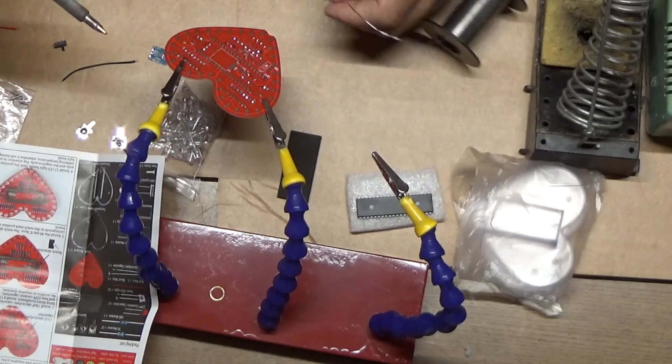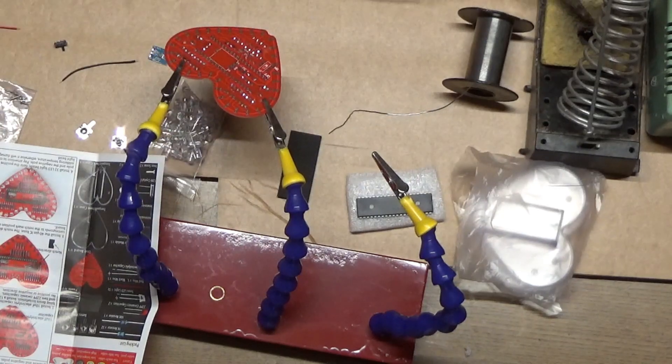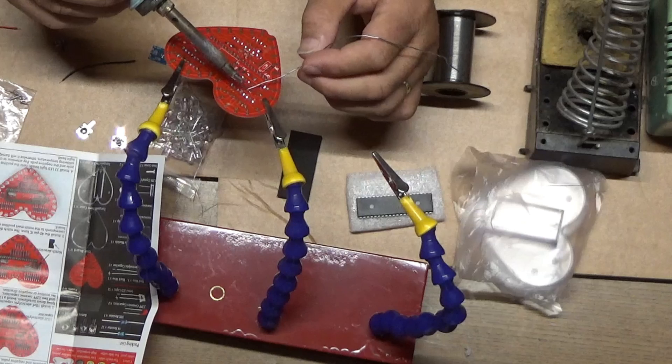The electrolytic capacitor — that's the larger one with two leads coming off the bottom — is polarity sensitive, so you need to make sure that you put the positive lead to the plus sign on the board.